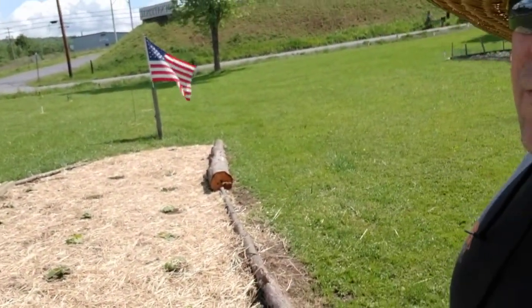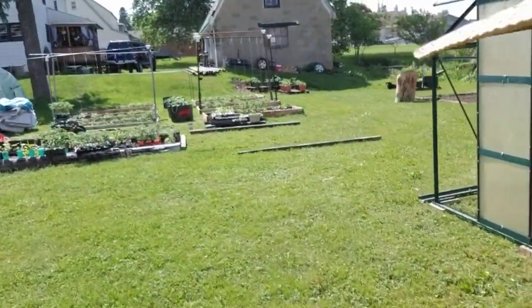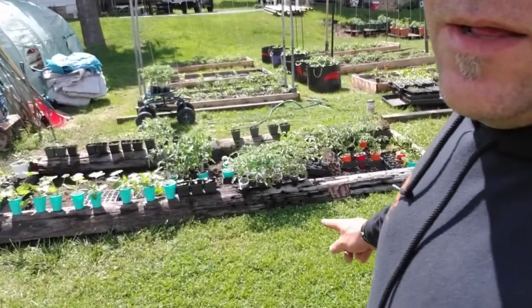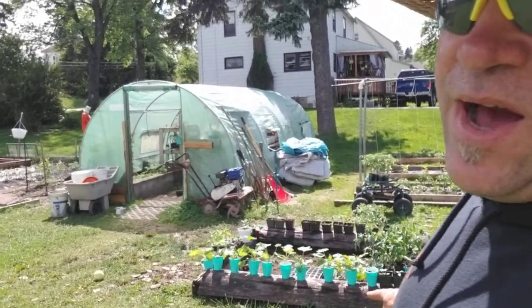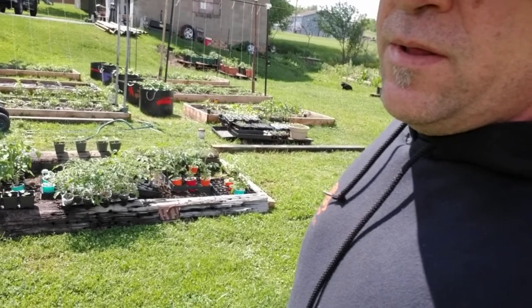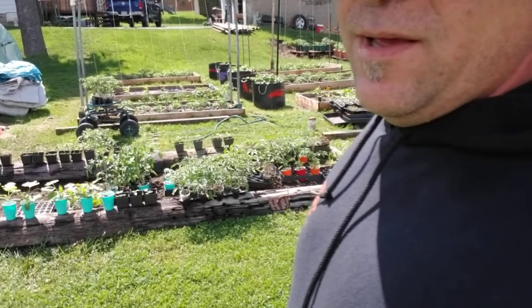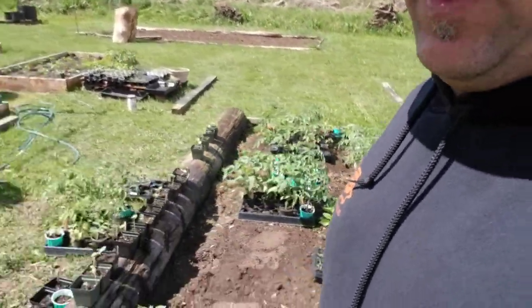We've got our melon patch and our zucchini and whatnot. Everything's repurposed. That thing over there was a big fence post — it actually held the gate, probably 20 to 40 years old. It had a gate that let the cows across. I went down with some wedges, a hammer and sledgehammer, and split that sucker right in half. It split exactly down the middle — perfect.